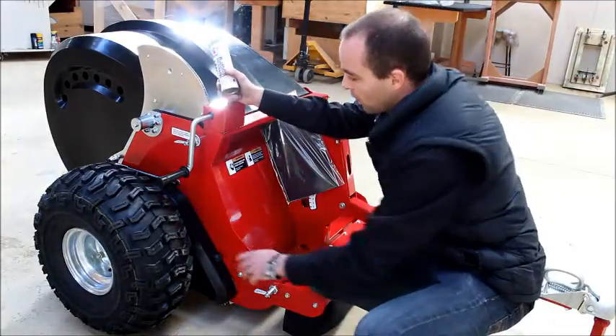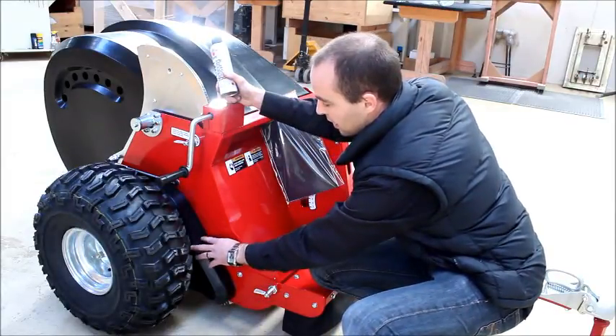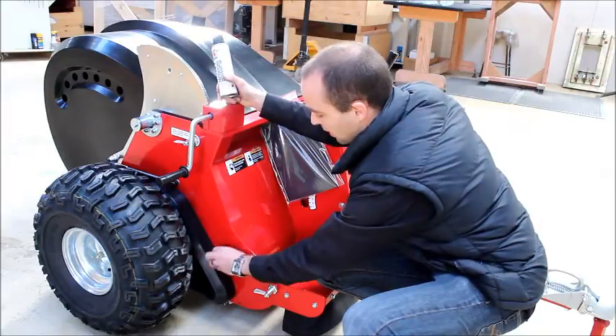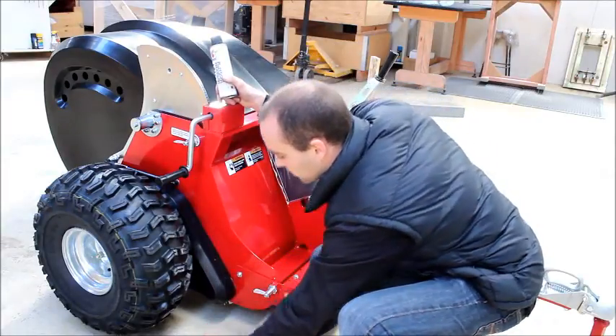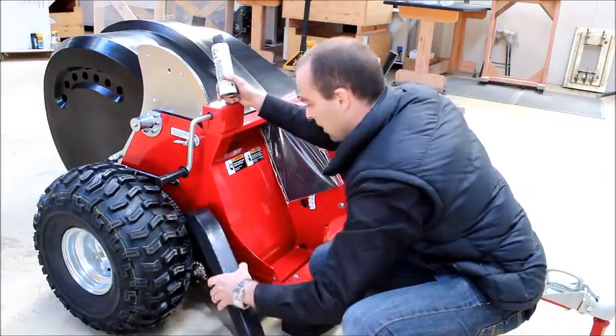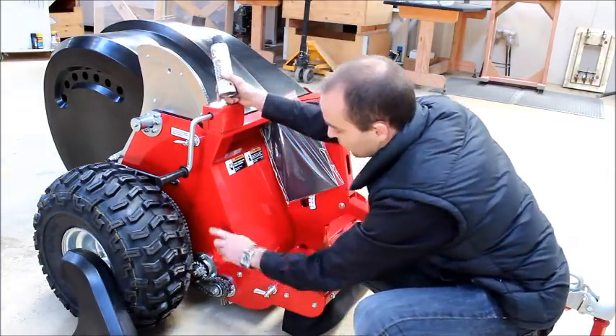To get started, the chain is located under the plastic chain cover, and the chain cover is secured by a screw handle. Simply unscrew the screw handle and slide the chain cover forward and off, and you can now see the chain and the drive mechanism.